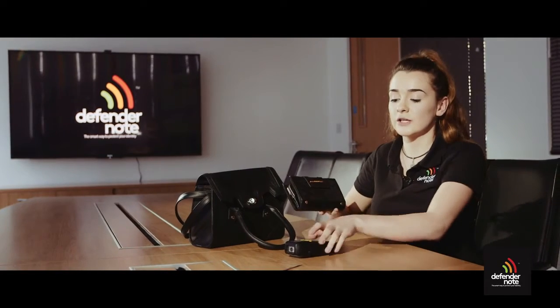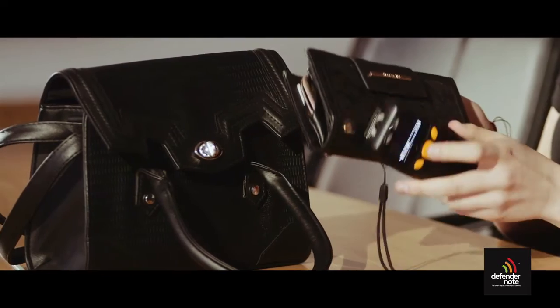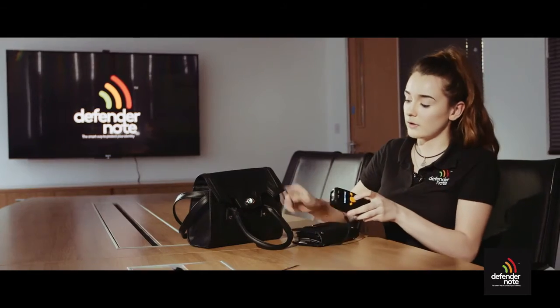After inserting the Defender notes, you can see that when we attempt to read the data from the cards within — nothing can be read. It's good.